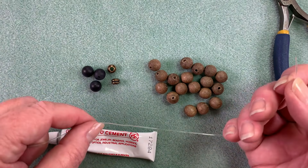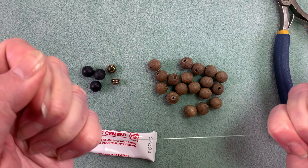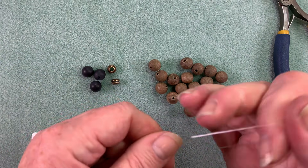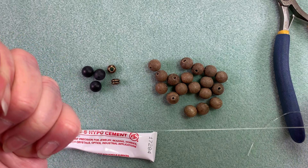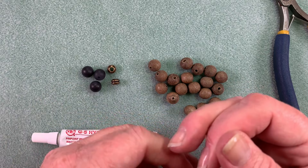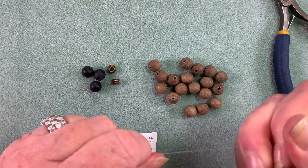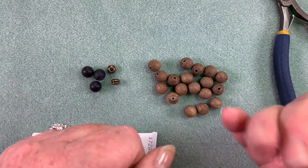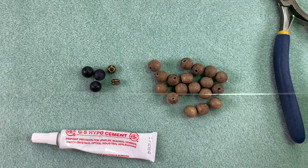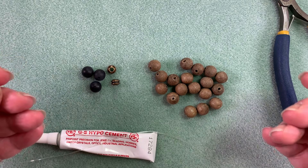You always want to make sure with the elasticity that you stretch it first — you can see how much I'm stretching it as I work my way down. You don't want to pull so hard that you break it, but you do want to stretch it out. This is so that your bracelet doesn't end up sagging, but also it will show you if there are any weak points in the elastic. If it breaks now, that's actually a good thing and you'll just go to another piece. Working my way down actually added probably a good three inches onto it.